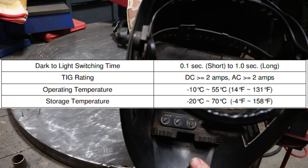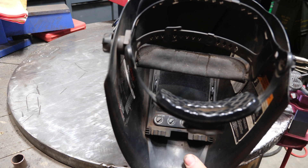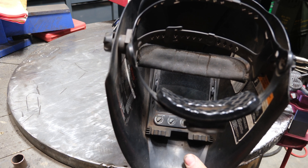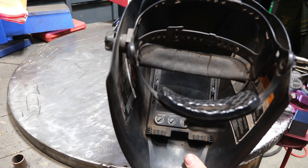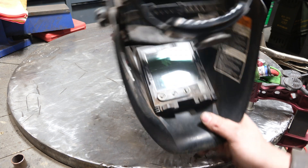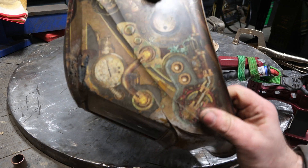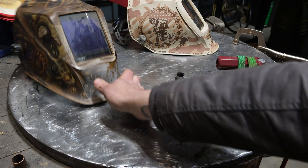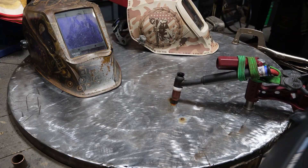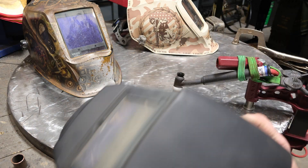Let's grab a used and abused Lincoln Viking 3350 and see if this sucker works. No problem whatsoever — and I know I've used this exact hood down to negative 16 degrees and it still worked, by some luck of the draw I guess.